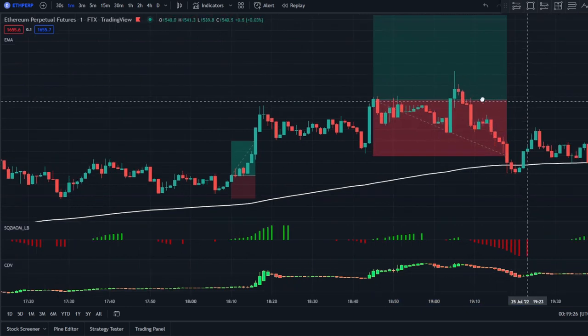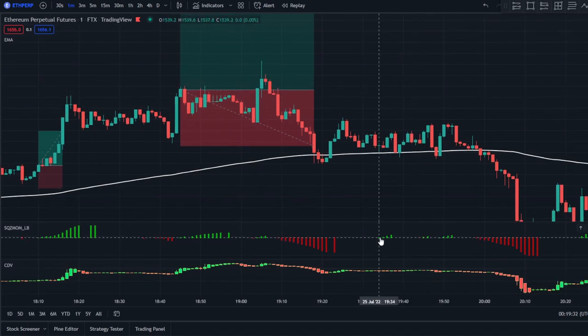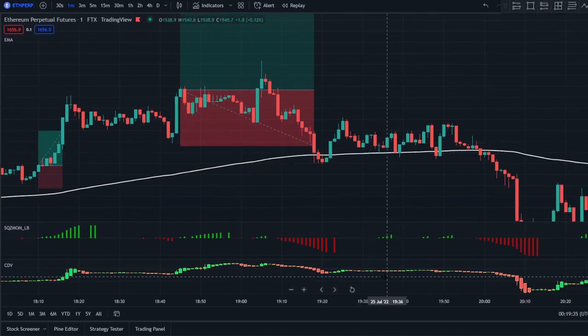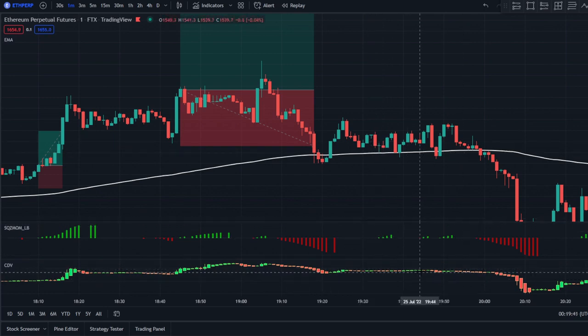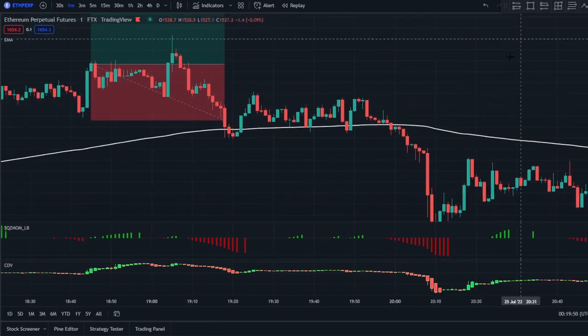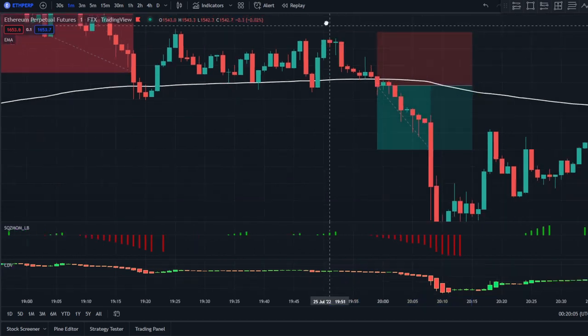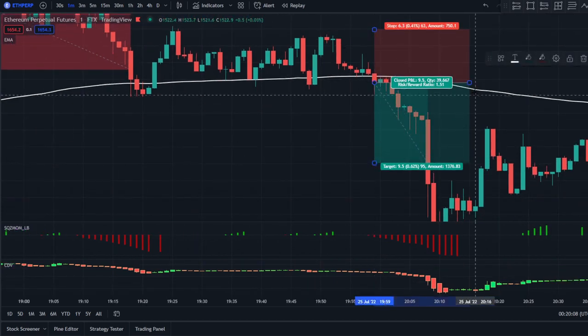You can see that although the squeeze momentum turns green and price is above the 200 EMA, the CDV is gray, so that's not a valid position. Same thing here — CDV is gray, not valid. Now you can see price is breaking below the 200 EMA, so we have a valid signal to go short. It turns red here on this candle; price just broke below the 200 EMA and the CDV indicator is red — that's a valid short entry.